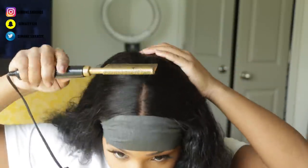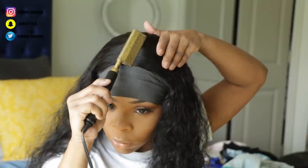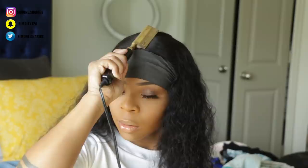Go ahead and grab a hot comb, blow dryer, or curling iron to go ahead and lay the hair as flat as possible. You can see that while my edges are drying, I did go ahead and take this time out to do that.